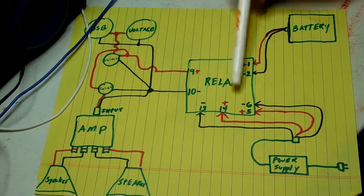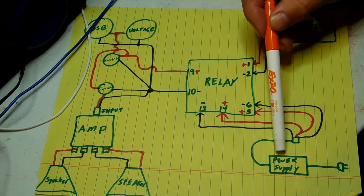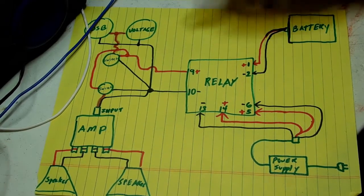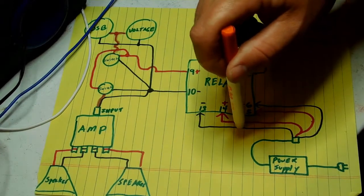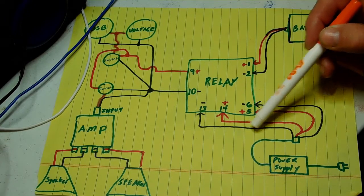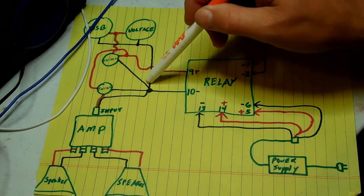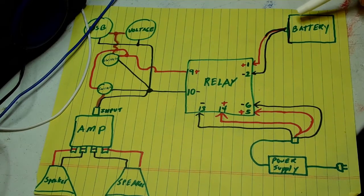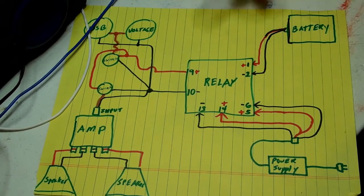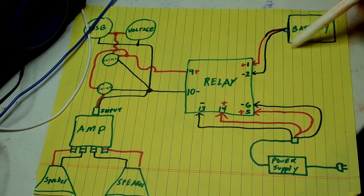This setup works perfectly fine if you're not using a radio that you want to keep memory on, because there is a delay when the power supply goes off, so in that delay nothing is hooked up. If you wanted to hook this up with a radio like in the mega boombox, you would have to put a switch in this location to manually turn off the power supply first before you unplug it, and then it would instantly cut the power and allow the battery power to come through, saving everything on your build. If you're just doing Bluetooth or you have an FM tuner and don't care about station memory, you can just leave this setup like it is.